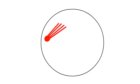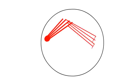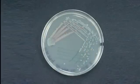Since there is thinning of inoculum during streaking, isolated colonies are formed at the ideal streak point where the spreading has separated the individual or group of cells at locations where they can form individual colonies.